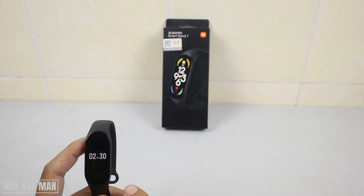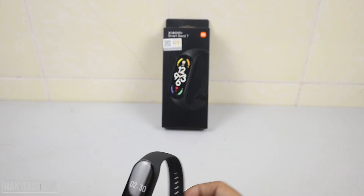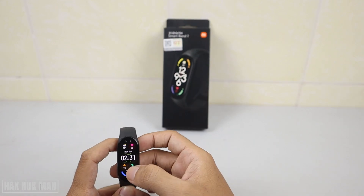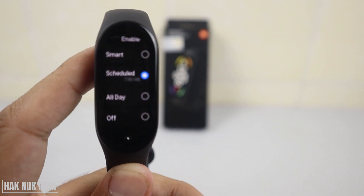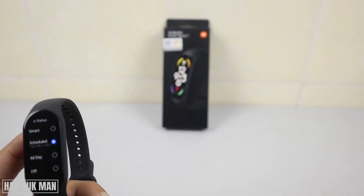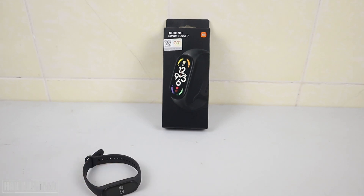You can also choose the Smart option — when you go to take a shower or leave the band on the table, it will not always display the time. The third option is All Day display, which means anytime and anywhere the band will always show the time on the screen. Let me know which function you prefer in the comment box. Thanks for watching and see you in the next video — bye bye, have a nice day!